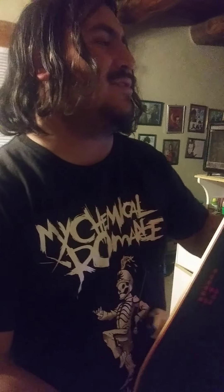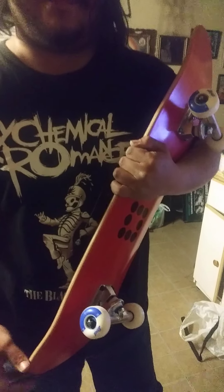Also, our next video is going to be me trying this at our local skate park, hopefully tomorrow. So keep an eye out for that. There you go. Joe, you got your skateboard.